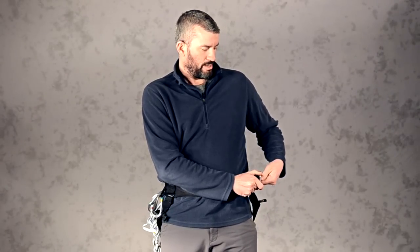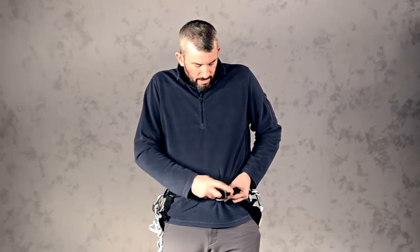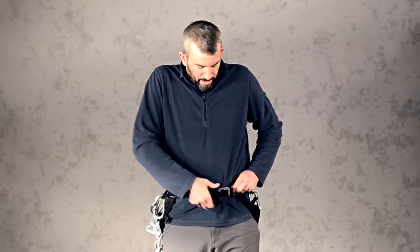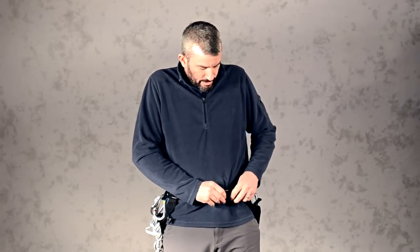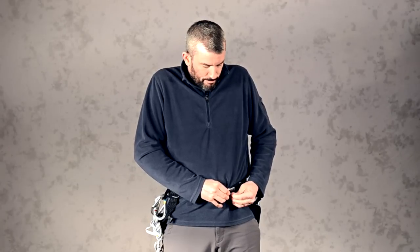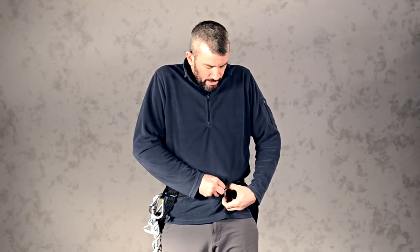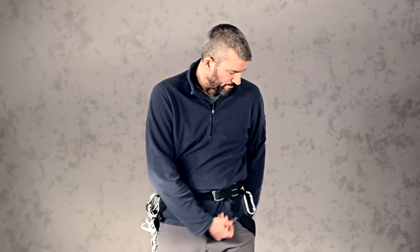After you select your climbing harness, make sure you have read the manual and familiarized yourself with its operation in detail. In this particular model, you pass it once through the buckle here, second time through the other end, and then crucially you need to come back and double it through. That's how you double back the knot. Pretty much all harnesses you find are going to have some form of that.